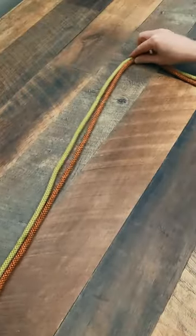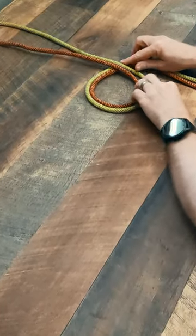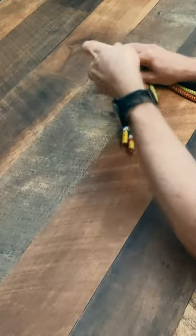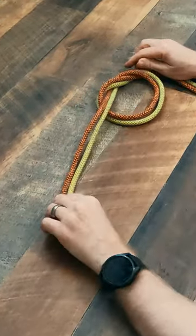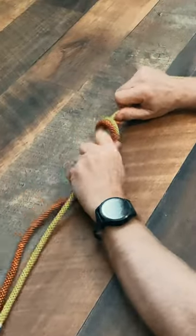First, line both strands up with no crosses. Bring the free ends over the standing strands making a loop. Now push the free ends from the bottom of the loop. Pull to tighten.